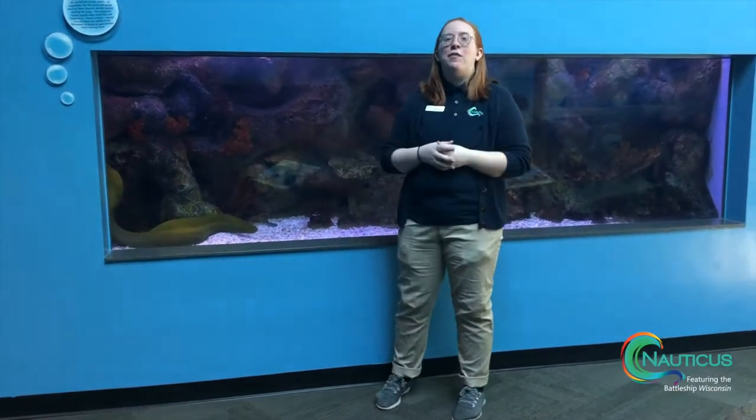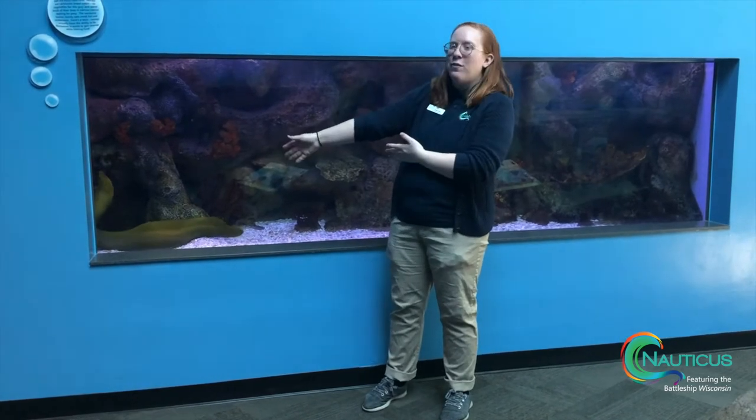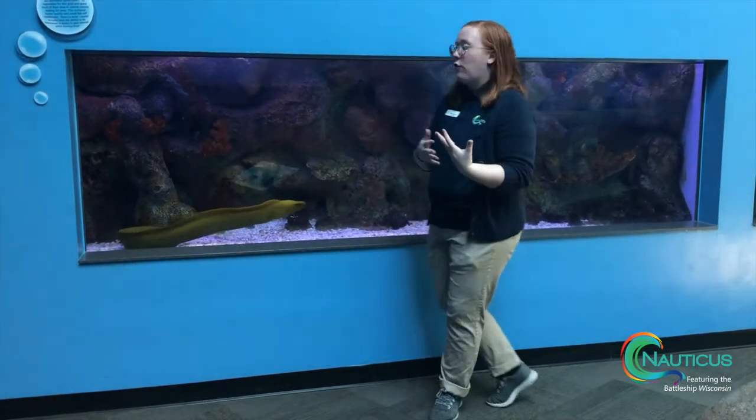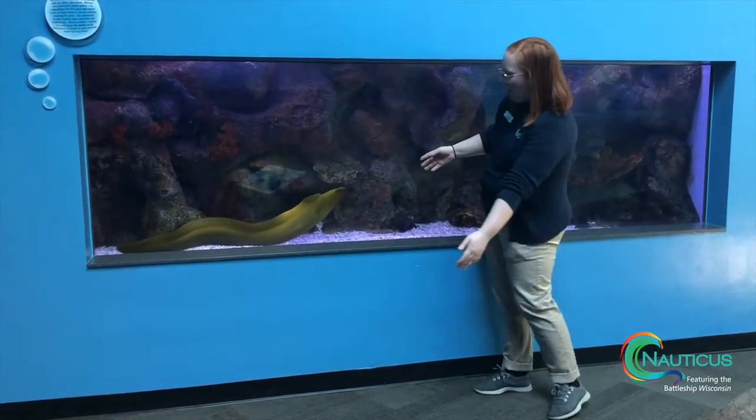Hello everyone, welcome back to Nauticus on another one of these virtual adventures. Today I'm standing in front of our eel tank and we just have the one animal in this tank right here. This is a green moray eel and he's actually still not fully grown, even though he is quite large.